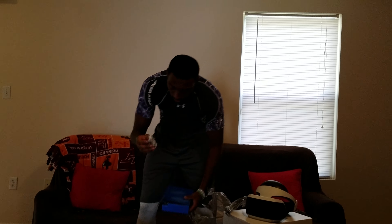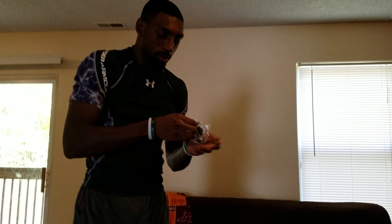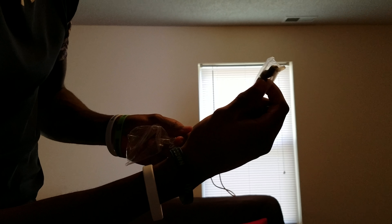These are the headphones that you get — the cheap little earbuds. These are the headphones, left and right. They don't have a Sony symbol on them, which is surprising because normally they do. They do come with extra ear pieces, so if these get messed up somehow you do have a spare that you can switch out.